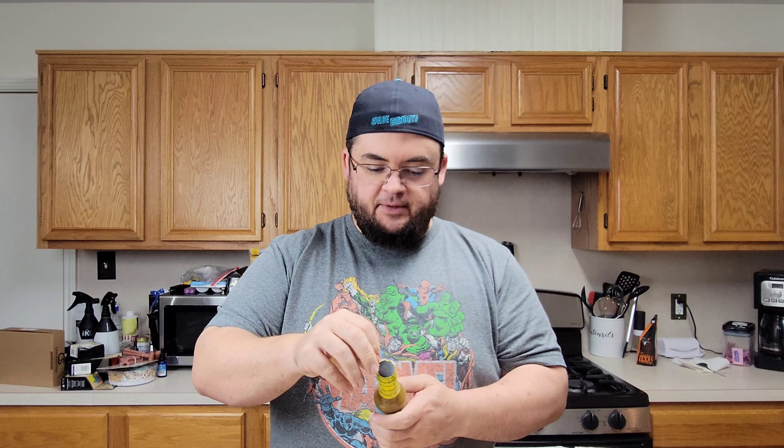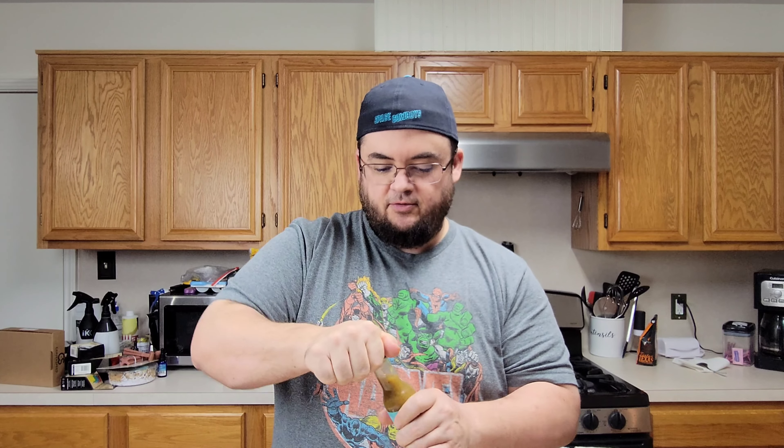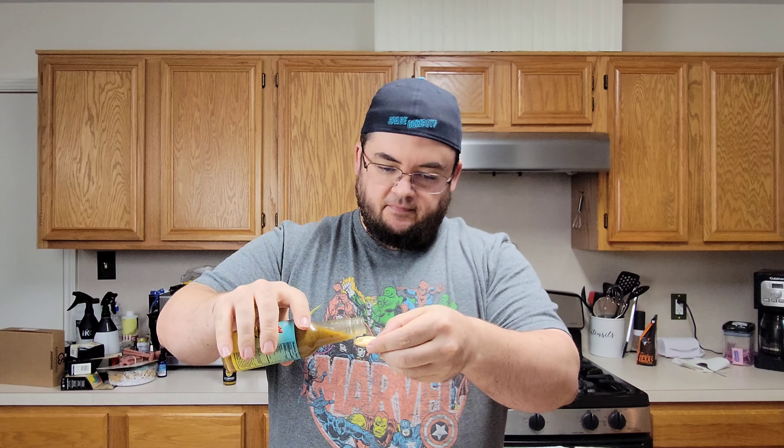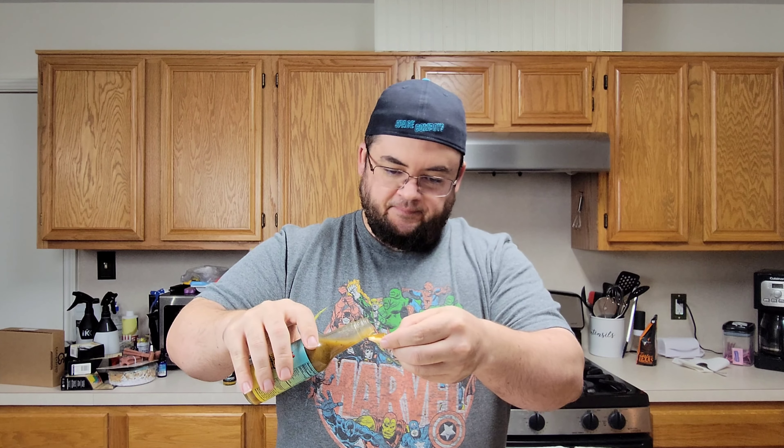This is one of the Hot Ones from Heatnist, so we'll get this open for the first time. See how this is, give you an honest review. I'm going to get my initial reaction, watercracker, and a little runny, nothing terrible. Here we go.